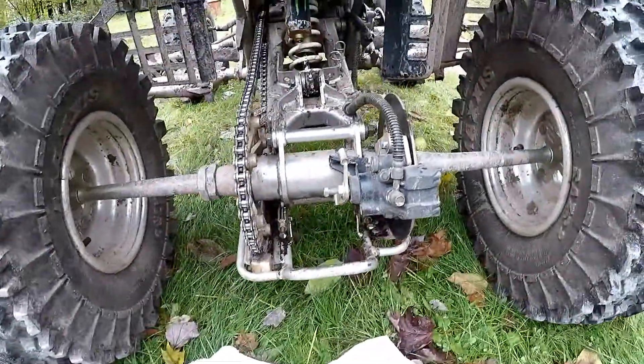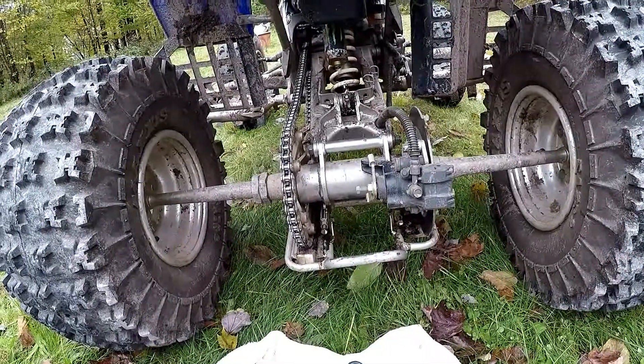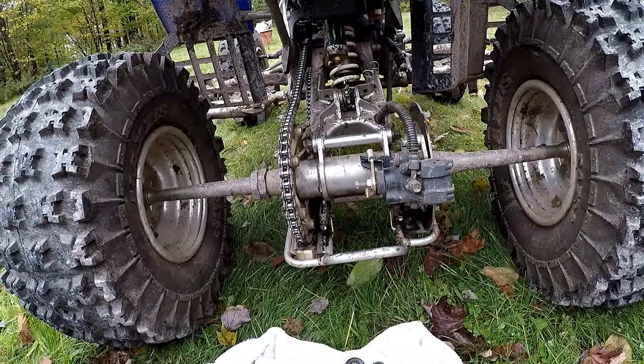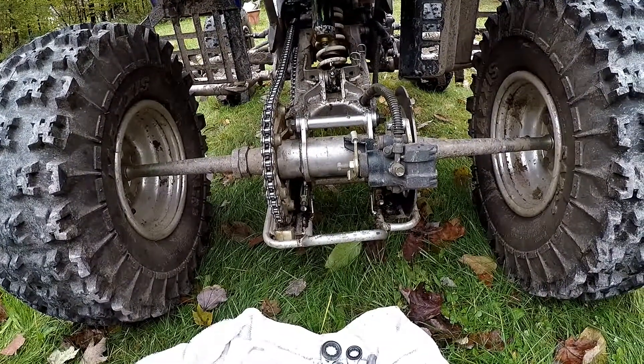After you guys ride it, make sure the bolts are tight — you always want to check your bolts. Thanks, subscribe, and many more videos to come on the Yamaha Banshee. Thank you, bye.